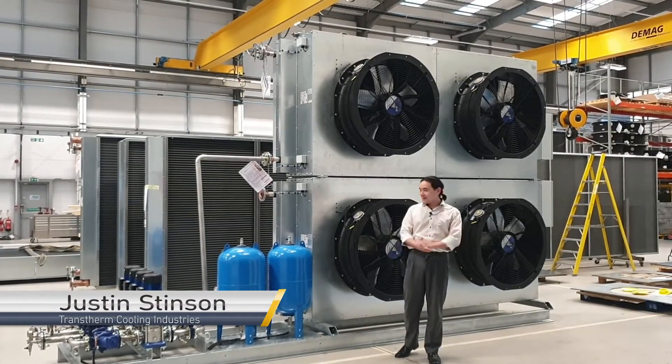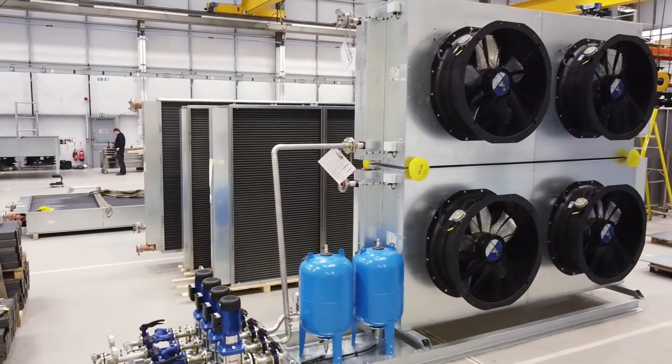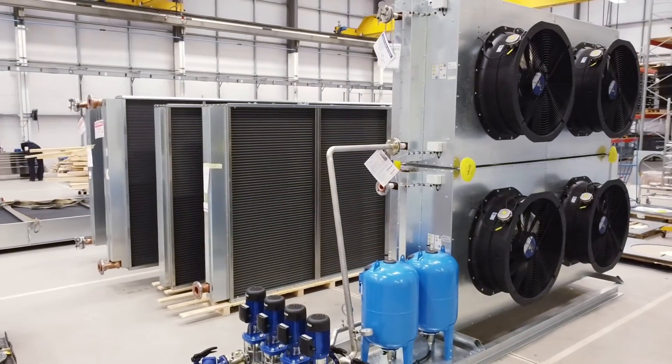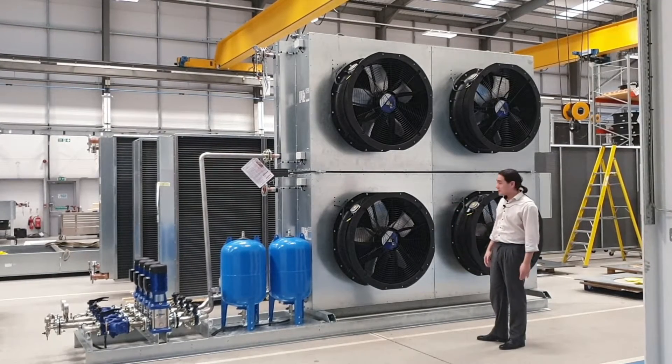Hi, I'm Justin. I'm an engineer at Translerm. I'd like to talk to you today about a project I've been working on with some contractors. They're looking at updating and renovating some production lines at a manufacturer site, and what we've got here are two units serving two parallel production lines.